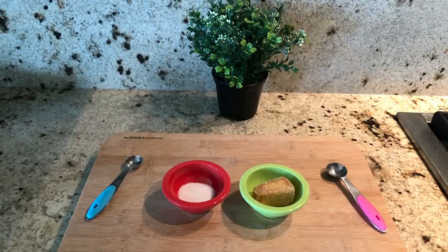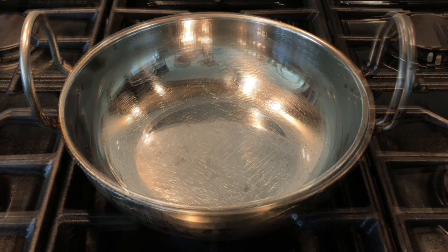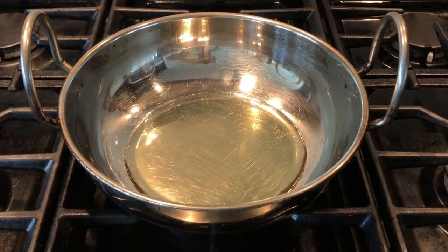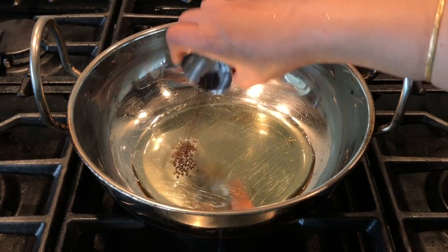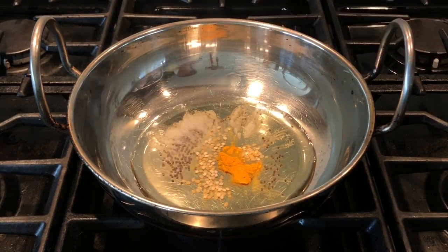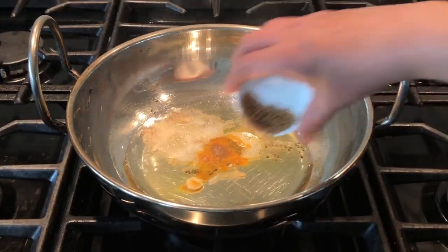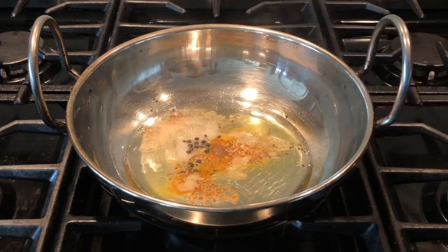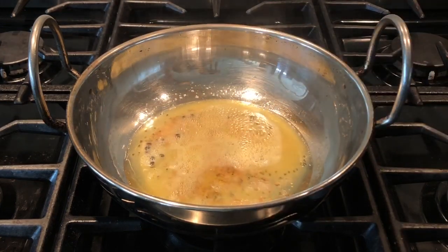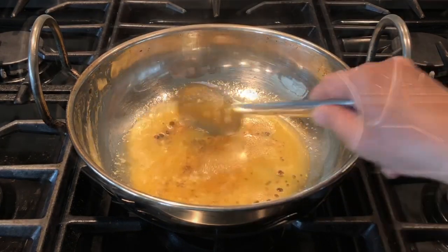We also need one teaspoon of sugar and a little bit of jaggery. Switch on the stove on medium flame and in a pan add three tablespoons of sesame oil — if you don't have sesame oil it's okay to use regular cooking vegetable oil. Add half teaspoon of mustard seeds, half teaspoon of urad dal, half teaspoon of turmeric powder, and quarter teaspoon of hing. When the mustard seeds crackle, reduce the flame then add one teaspoon of methi seeds and half teaspoon of peppercorns, and fry them until the methi seeds give a nice aroma. Be careful not to burn the methi seeds because if they get burnt you get a bitter taste to the curry.